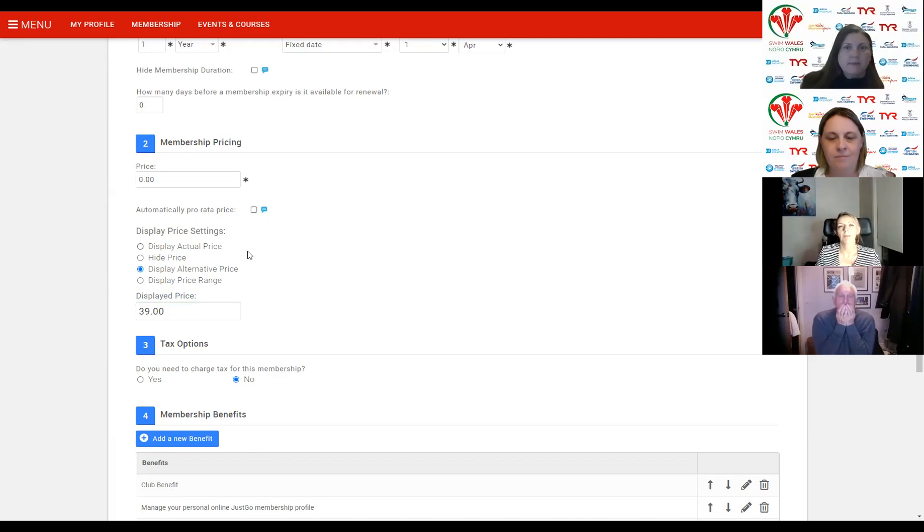They would select display alternative price — not display actual price. If you click display actual price, it reads the price field, so it will show zero pounds. Then at checkout it suddenly goes from zero to £39. So always go display alternative price — what you charge, and if you charge nothing then zero — then entering what the Swim Wales portion is.